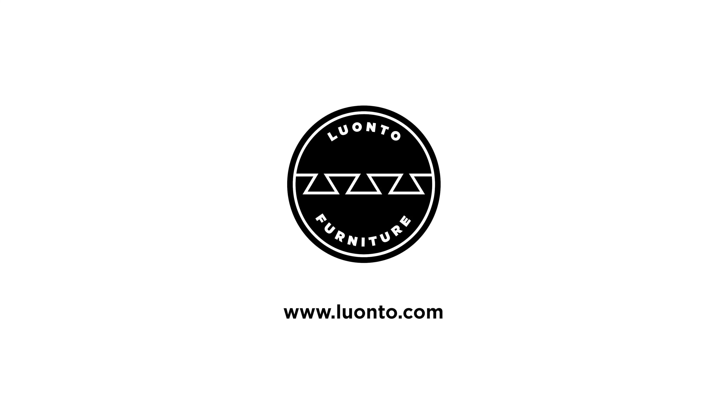If you like what you see, you can visit us online at luwanto.com or locate your closest retailer to shop in person at luwanto.com/retailers. Please consider subscribing to our channel and liking our content.